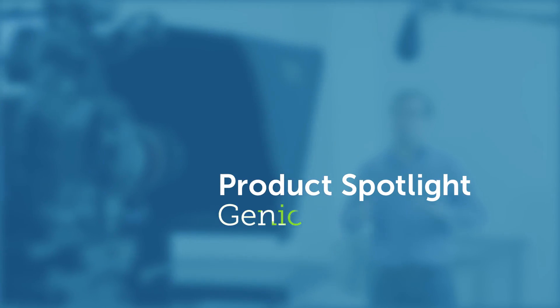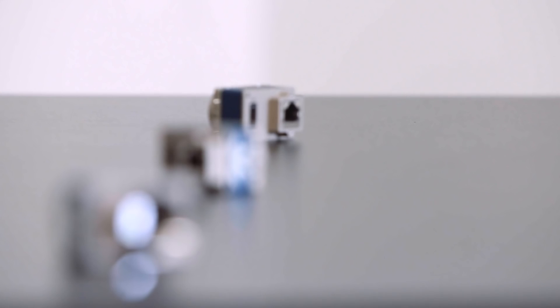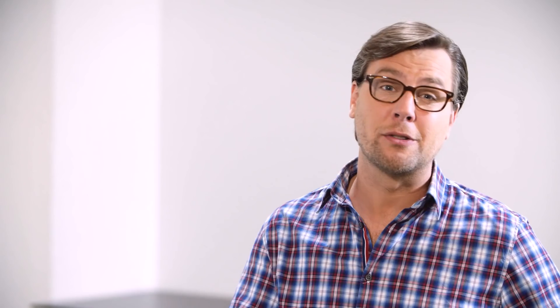Not anymore. This is Genie Nano, Teledyne DALSA's newest machine vision camera family. With the latest CMOS image sensors and our exclusive Turbo Drive technology, Genie Nano redefines low-cost performance.